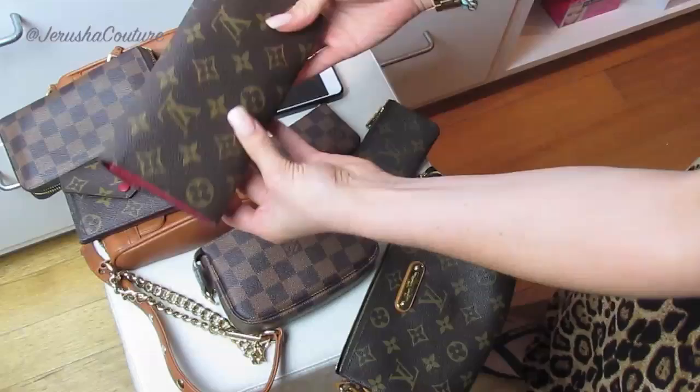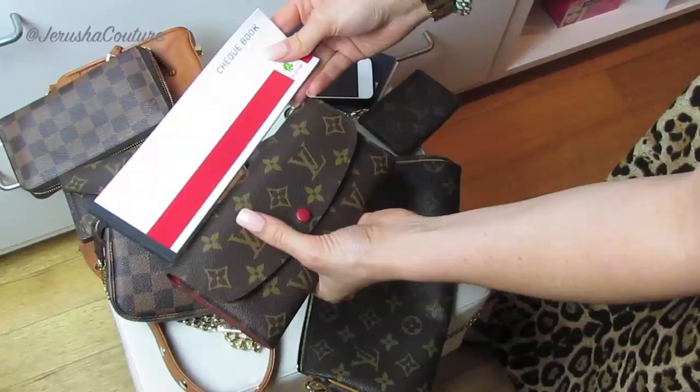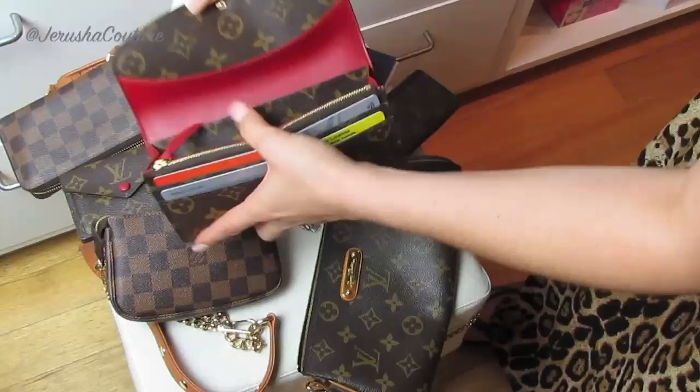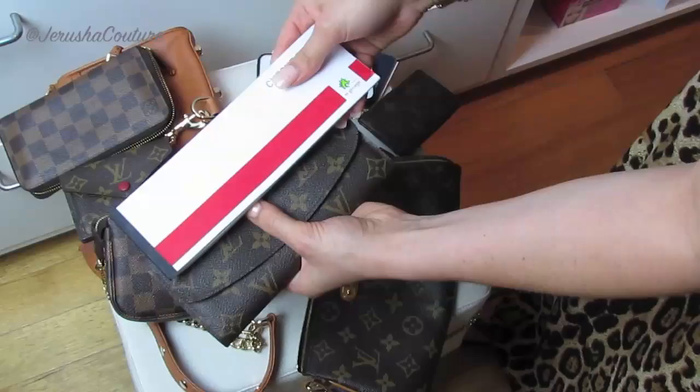I was also asked on the Instagram post: does a checkbook fit? This is an Australian checkbook — I'm not sure what checkbooks are like overseas, maybe they're shorter. This one is incredibly long; if it were an inch shorter it would fit in the large middle compartment. But Australian checkbooks are far too long to fit inside the Emily wallet.